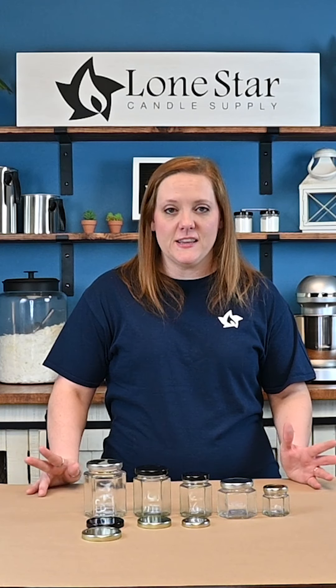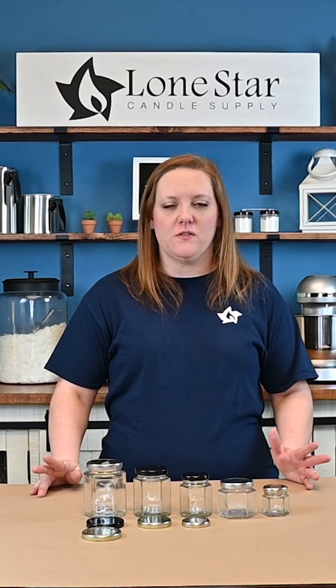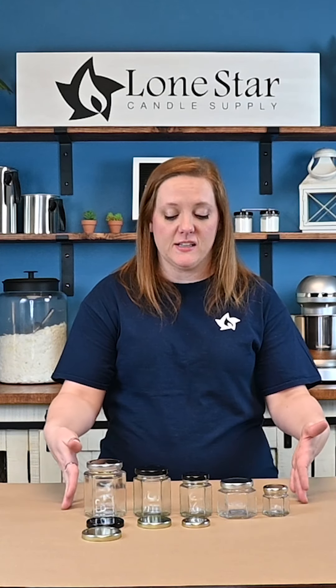Hey y'all welcome back to another Tuesday tips and tricks. We are back again this week to show you another collection of our containers, and this week we are showing you our collection of hexagon jars.